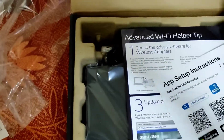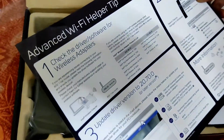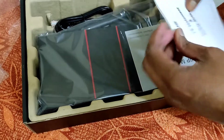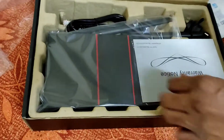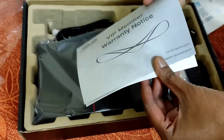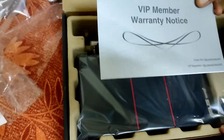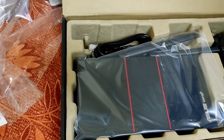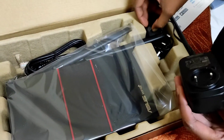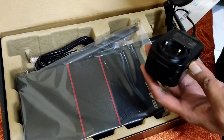Inside you can find setup leaflets plus the full pamphlet for how to install it, safety notes, and the VIP warranty notice from ASUS. It comes with three years of warranty from direct access, and from the retailer it has one year warranty.